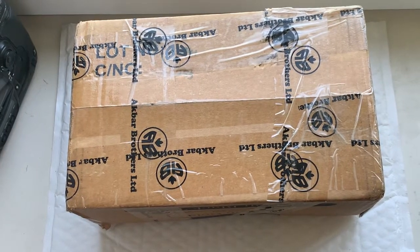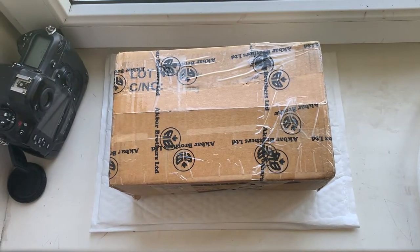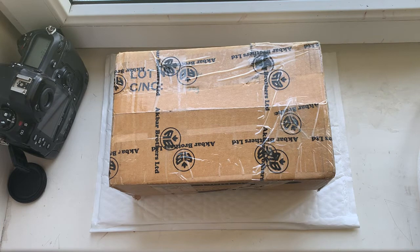Now I will package your lens and send it to you today via UPS Express. Thank you for your purchase and thank you for your attention. Thank you.